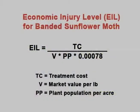Do that for each of the eight sites — two sampling sites on each side of the field — and then determine your overall average for the whole field. There is a formula for calculating the economic injury level, which takes into account the value of the crop, the market value, price per pound, the plant population in number of plants per acre, and also the insecticide costs. The economic injury level formula is: treatment cost divided by the market value per pound, times the plant population per acre, times a factor of 0.00078.